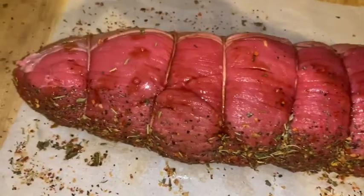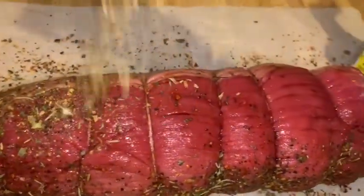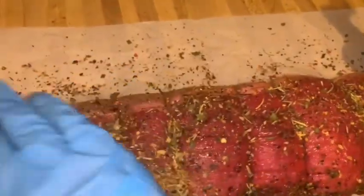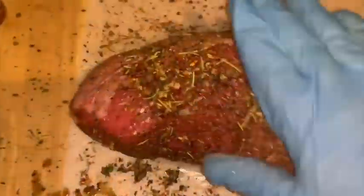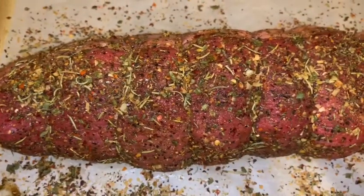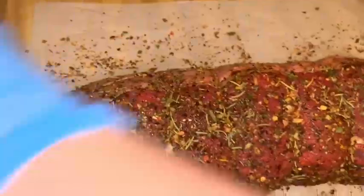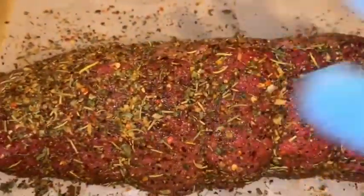Do the same on each side. I'm not going to add any extra salt because these seasonings already have some salt in them and I don't want to over-salt this. I will add some black pepper though. I have a video I'll post in the description along with the recipe explaining the different types of roast you can buy — rump roast, sirloin tip, and others. If you can't find eye of round, check the description for alternatives.